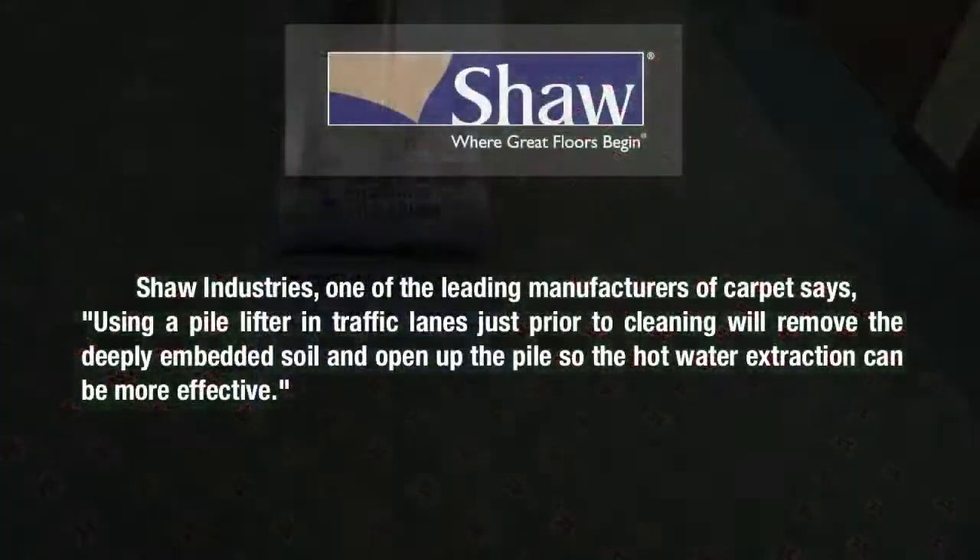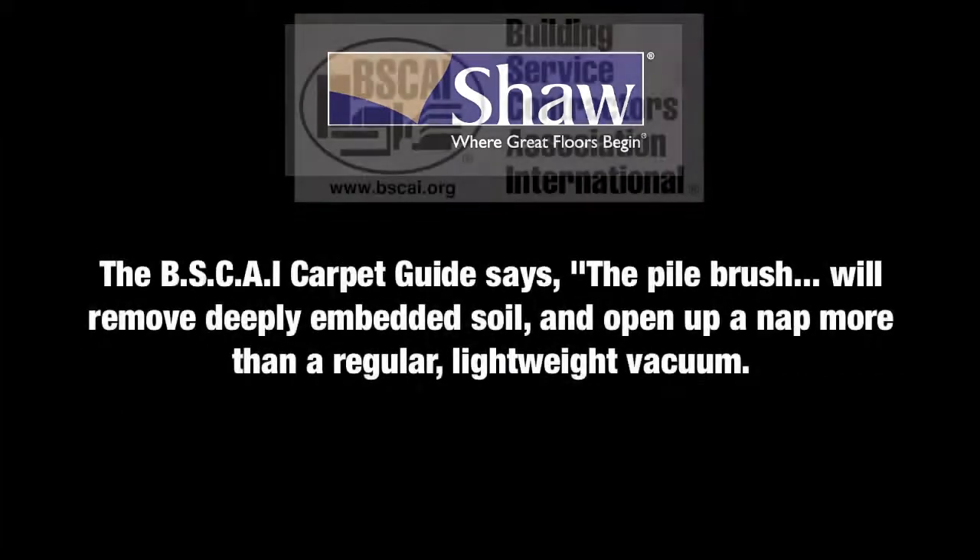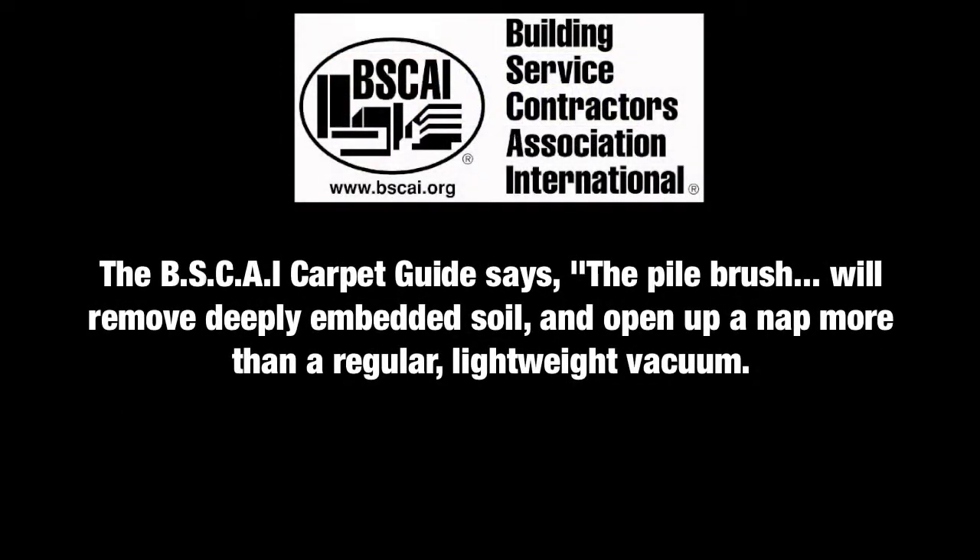Shaw Industries, one of the leading manufacturers of carpet, says: Using a pile lifter in traffic lanes just prior to cleaning will remove the deeply embedded soil and open up the pile so the hot water extraction can be more effective. The BSCAI carpet guide says the pile brush will remove deeply embedded soil and open up a nap more than a regular lightweight vacuum.